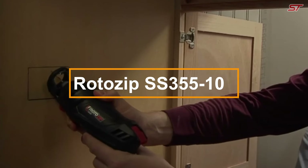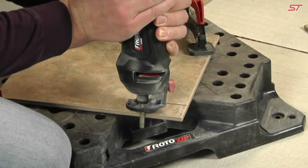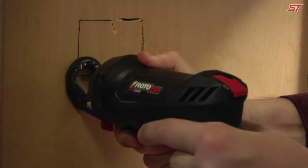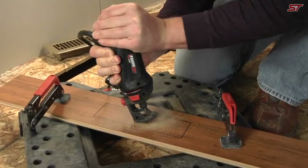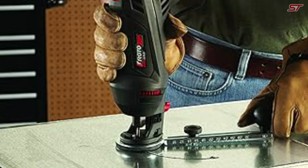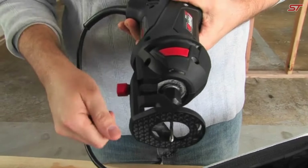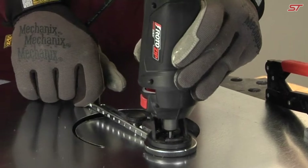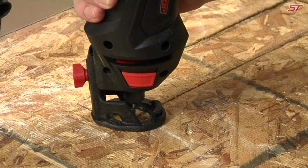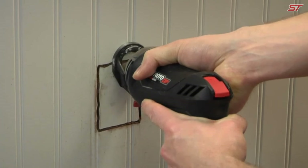The RotoZip scroll saw boasts a powerful 5.5-amp motor, reaching speeds up to 30,000 RPM, making it ideal for cutting through even the toughest materials. Despite its strength, the tool remains lightweight, providing an excellent power-to-weight ratio in its class. The convenient power button allows for easy one-handed use, while the dual grip zones offer flexibility whether you're holding it horizontally or vertically. Special vents are designed to keep debris away from the cutting line, ensuring clear visibility and precision. The saw comes equipped with three collets and two bits, ready for various tasks right out of the box.